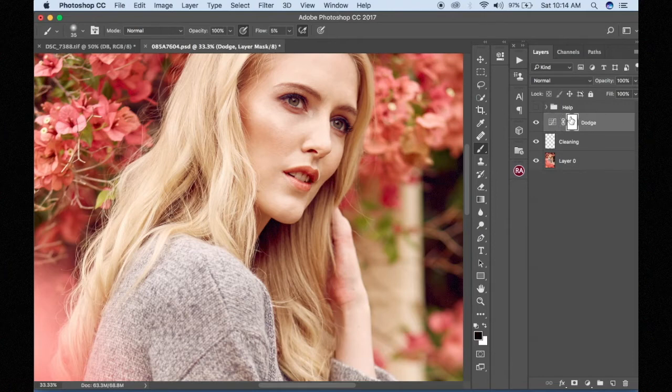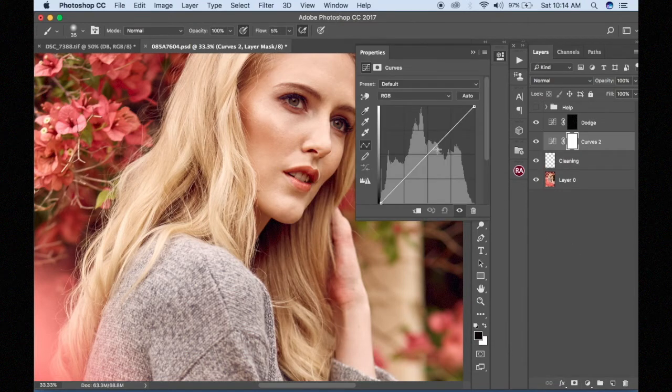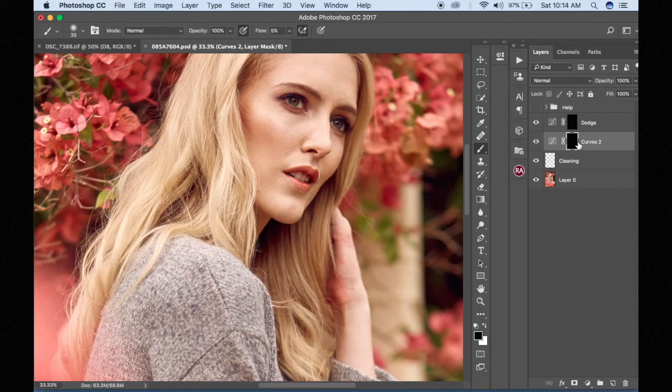I'm going to invert it — Command I — we inverted it. Then again I'm going to add our burn layer using a curves adjustment layer. I'll write 'dodge' for one and 'burn' for the other, and loop them together. Here we are — our dodge and burn curves adjustment layers. That's how you create dodge and burn using curves adjustment layers — just two curves layers.